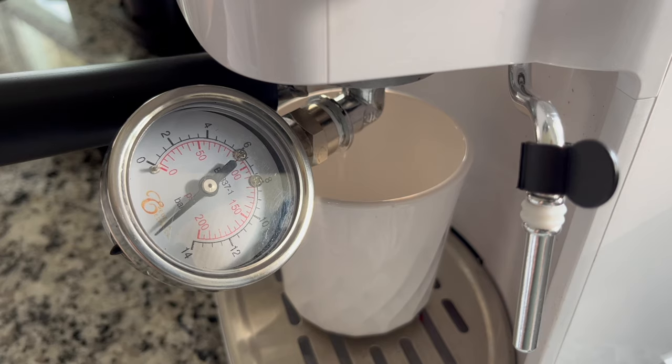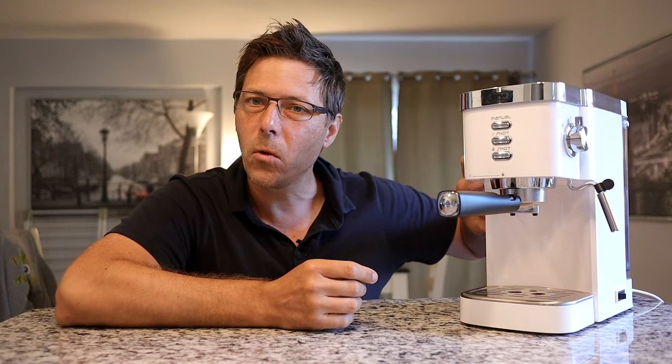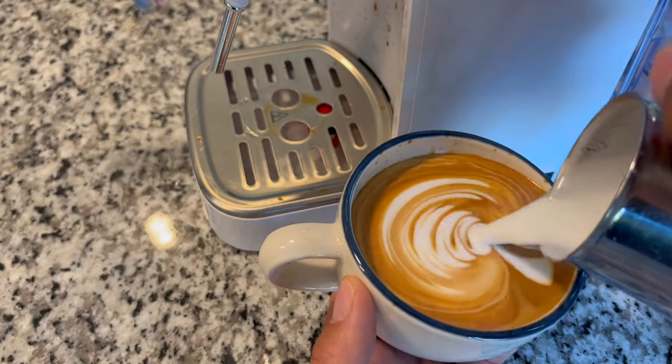This right here is the Gevi 20 bar espresso machine, and this is one of the DeLonghi Dedica's main competitors here in the USA. Today we're going to take a look at the machine — the build quality, the features it offers — we're going to use it, see how the ergonomics are, and then finally see how the results are in the cup. Let's get started right away.